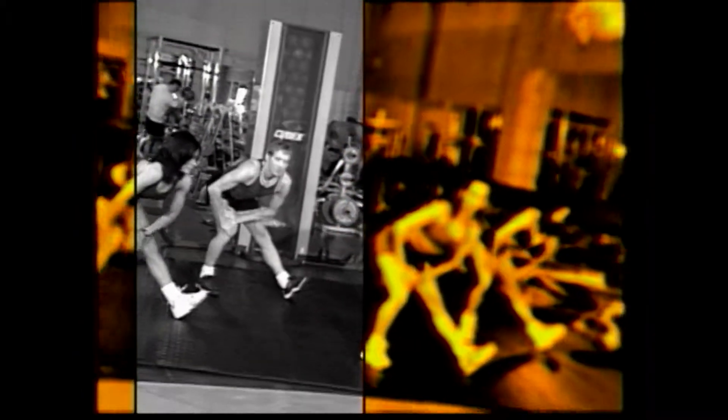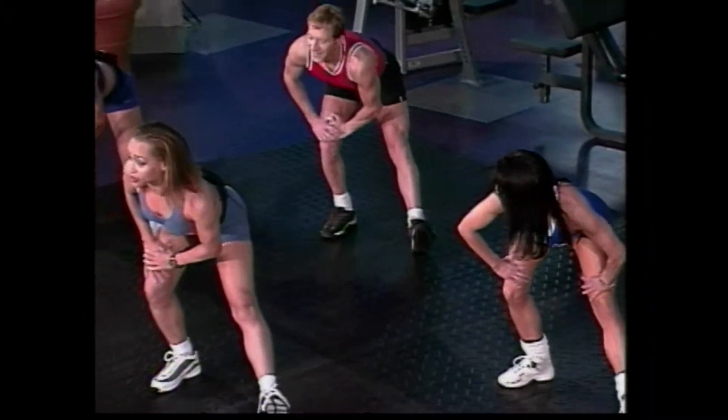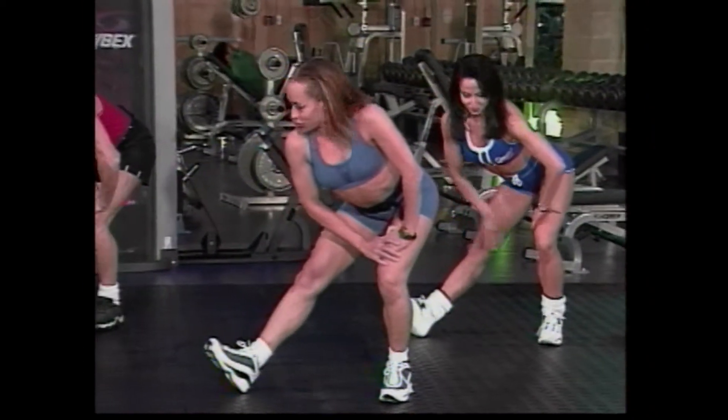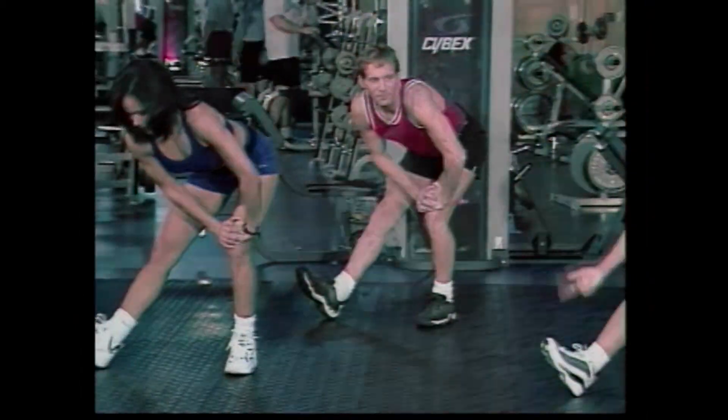And take it over to our hamstring stretch. Hold that position. Good job. Toes coming up. Four, three. Good. Now pulse it up, toes lifting up. And up, and up. Last four counts. Four, three. Good job. Other side. Hamstring. Hold the stretch. Good. Got to do it on both sides, guys. Four more counts. Four, three. Good. I want you to pulse those toes up. Lift, lift. Good. Four more times. Here we go. Go four, three, two.